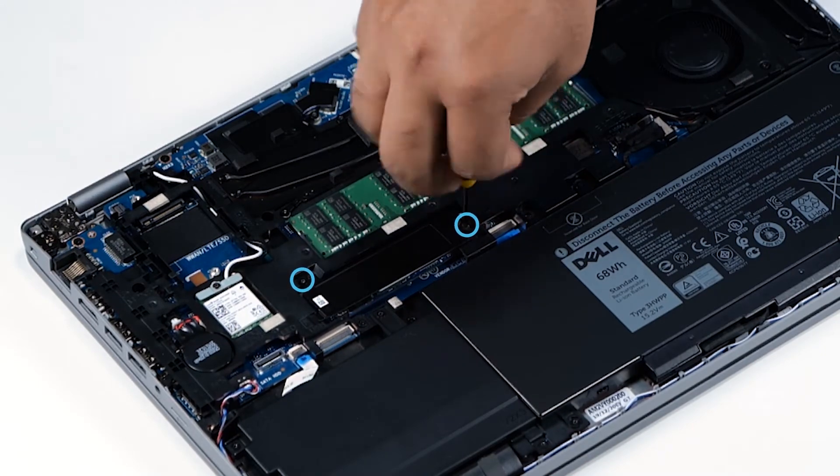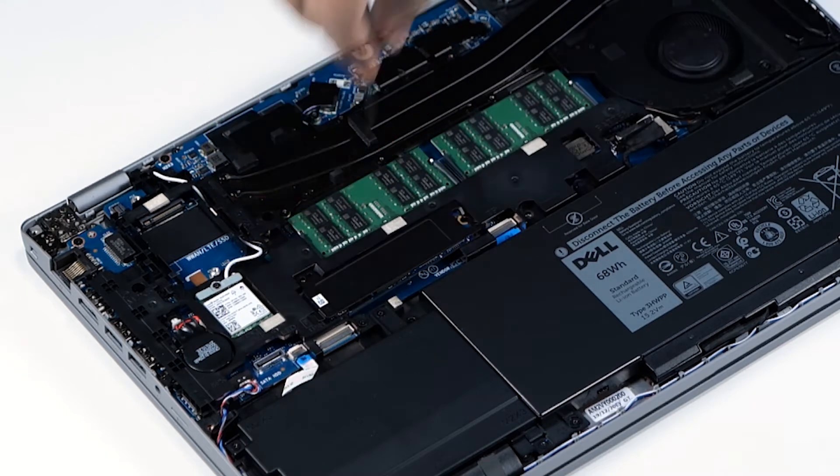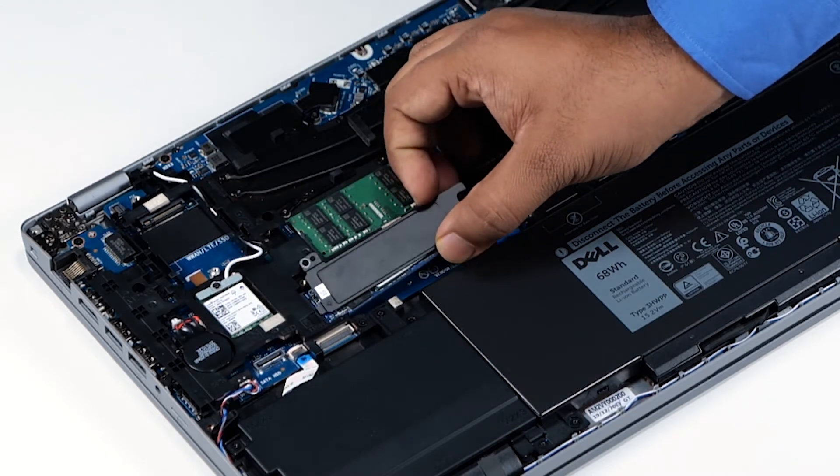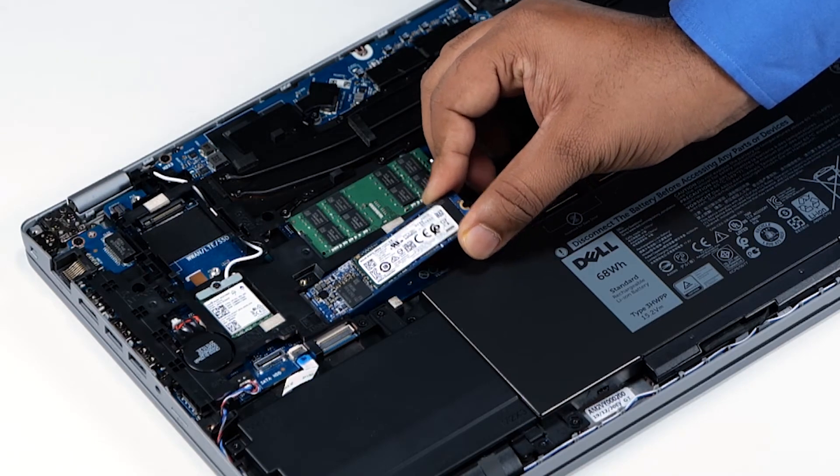Remove the two screws that secure the SSD thermal plate to the system board and lift the thermal plate out of the system. Now, gently slide the SSD out of the slot.